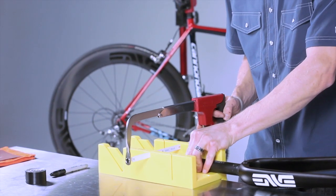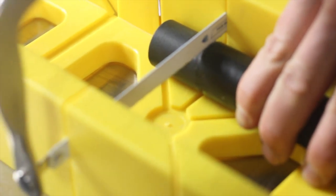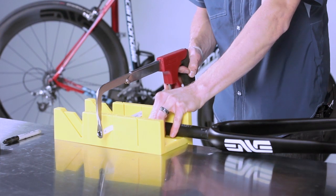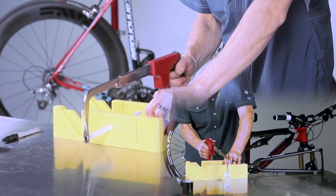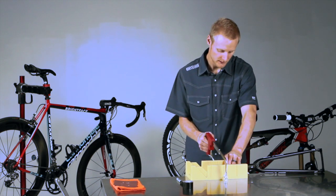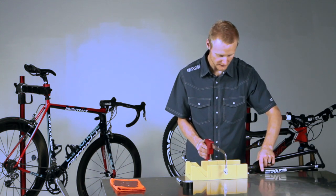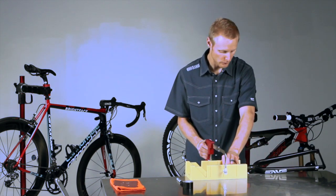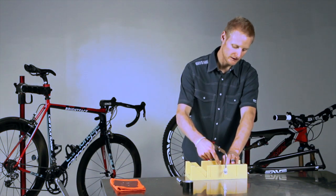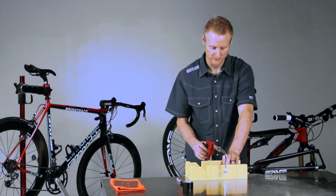Line up the steer tube mark with your blade and begin sawing with even strokes. About halfway through, it's a good idea to take your steer tube and rotate it about a quarter turn. This will make the cut a little easier and also ensure that you're cutting through the fibers and not pushing down on them at the bottom of the cut.